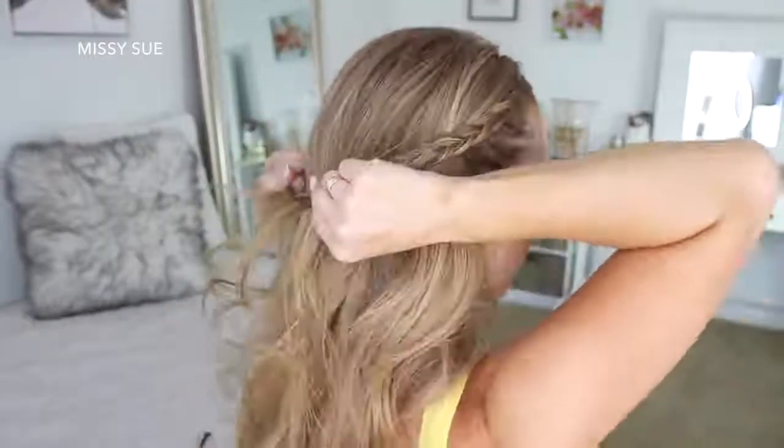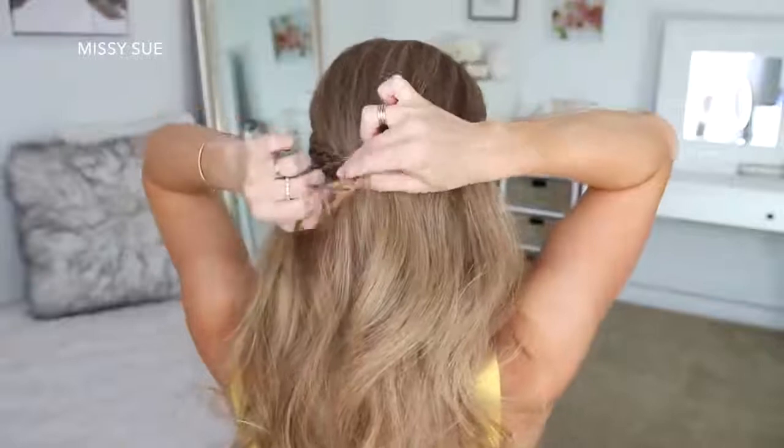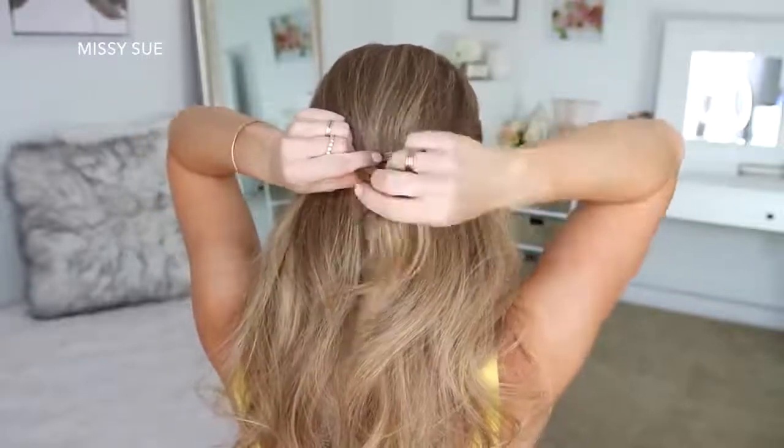Now for the easy part of the hairstyle — I'm just going to bring both braids around the back of my head and tie them together with a clear elastic band, then remove the bobby pins from the ends of the braids.